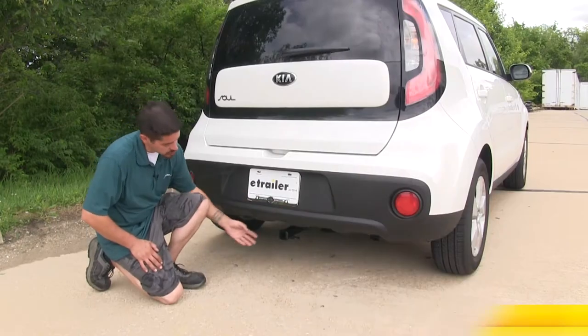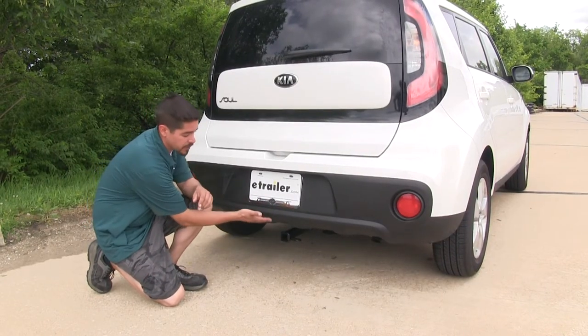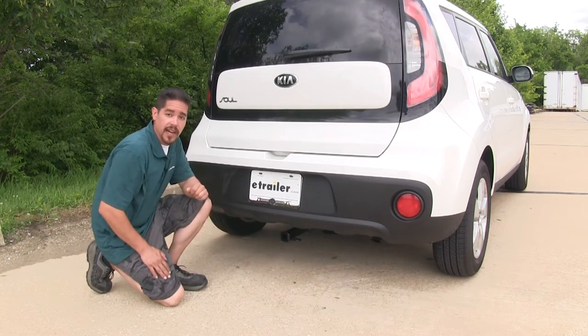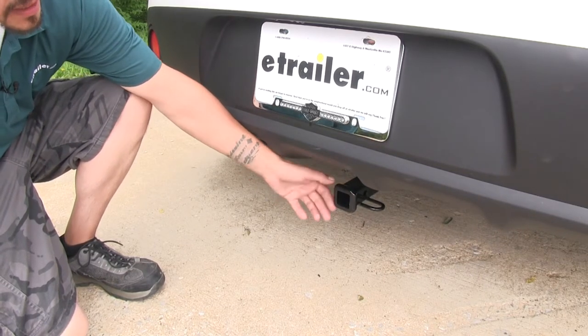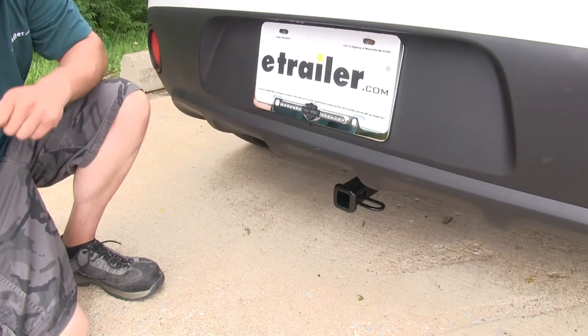Here's what our hitch looks like fully installed in our vehicle. The cross tube is mainly going to be hidden up behind the bumper and we're mainly just going to see the receiver tube sticking out. It is a Class 1 hitch, so it's going to give us that inch and a quarter by inch and a quarter receiver tube, and it has a nice reinforced collar giving it added strength and a nice clean finished look.